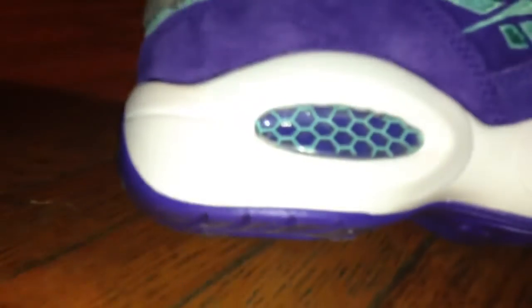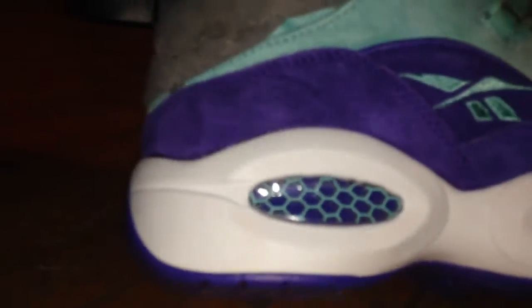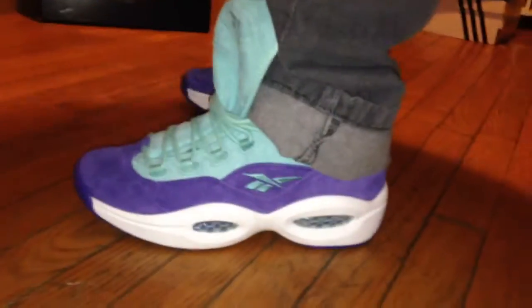Let's see what the hexalite looks like. Beautiful hexalite technology — that hexalite technology and them doctor-show insoles, ridiculous man. I'm just gonna call them doctor-show insoles in these joints. Really, really comfortable.